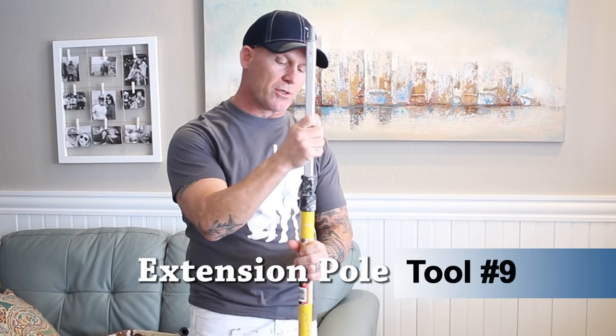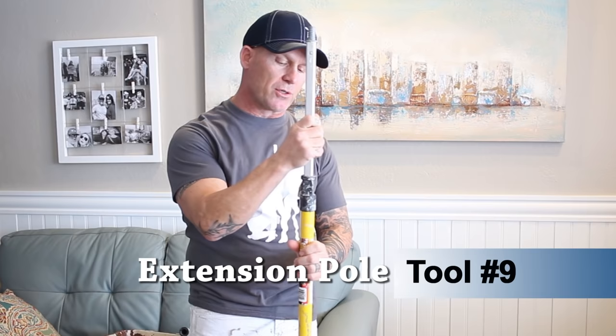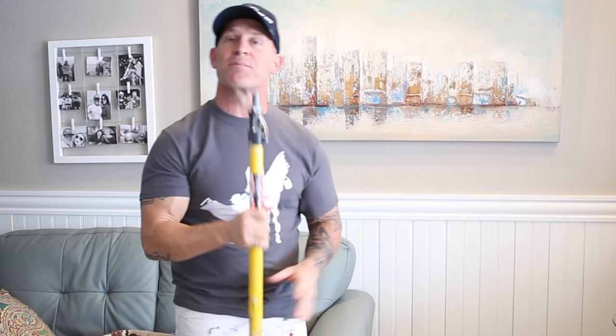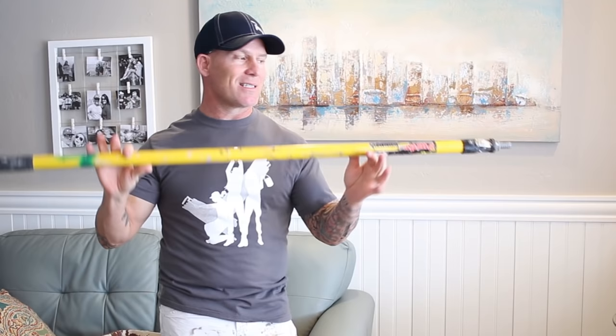One of the best investments you can make in painting is an extension pole. There are lots of different sizes and locking mechanisms, but I like the ones with a lever release. This is a 4-to-8-foot extension pole — if I could only have one, this would be it. It's going to make your painting a lot faster, save your knees, save your back, and make painting a lot more enjoyable. A lot of people overlook this, but this extension pole is approximately $20 and will last you a lifetime.